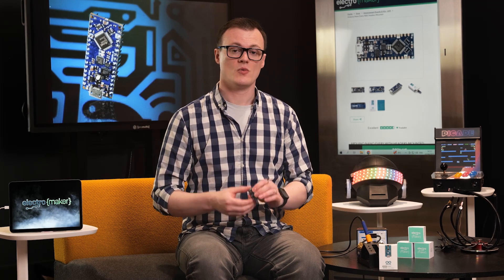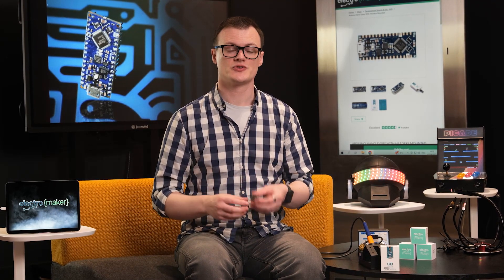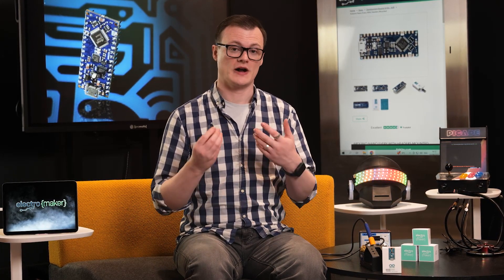One such example where the configurable logic block can be used is with bit-banging specific protocols such as NeoPixels. This does away with the need for software libraries or execution time.